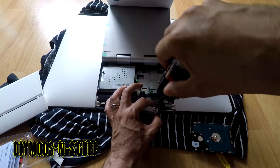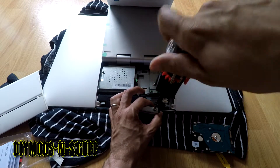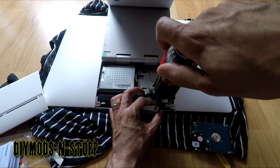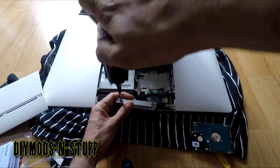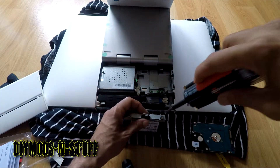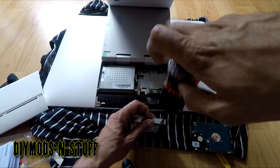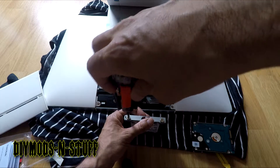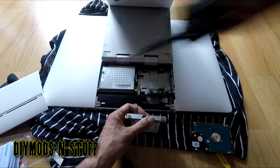The screw holes are aligned, so now I'll tighten the screws. You don't want to over-tighten — the casing looks like it might be plastic, and you don't want to strip it. Once you feel it catch and it's a little snug, just give it a small nudge. That should be good enough — remember, there's no vibration on an SSD.